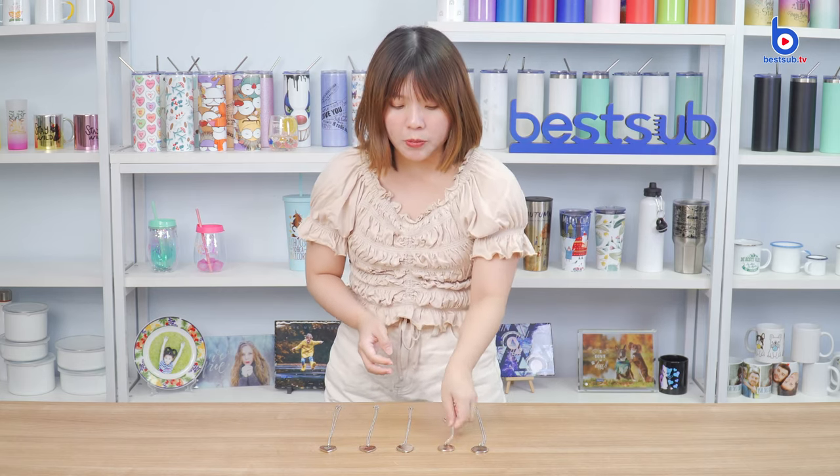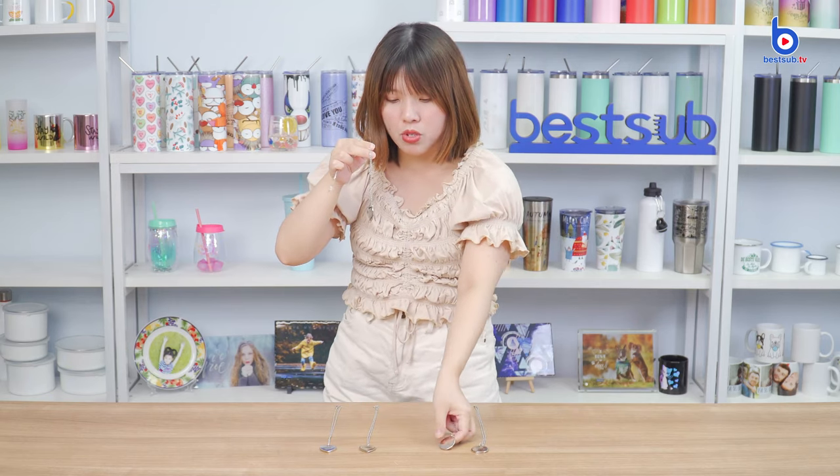They are available in round and heart shapes, and each necklace comes with two pendants — one uncovered pendant and one photo pendant for sublimation printing. You can choose from three lovely designs.